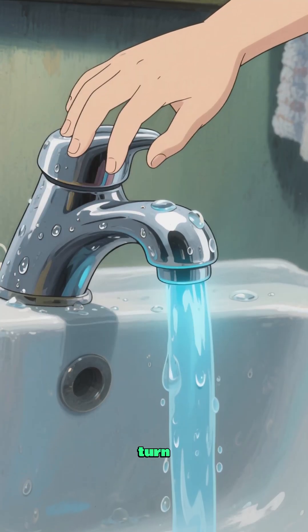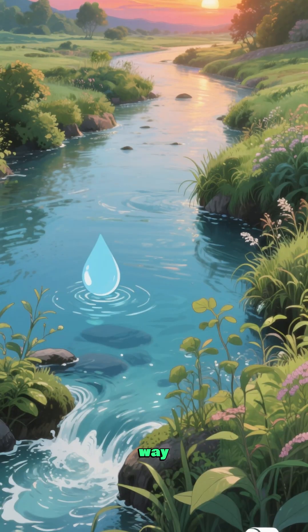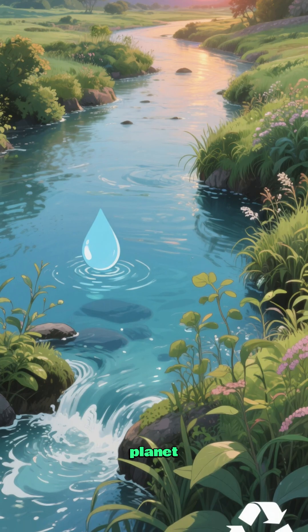That's why we need to turn off the tap when we're done using it. It's just one way that we can help save water and help save the planet.